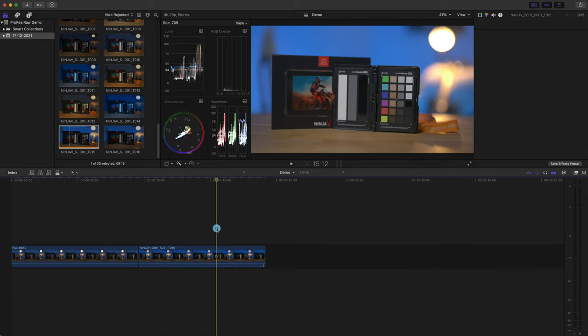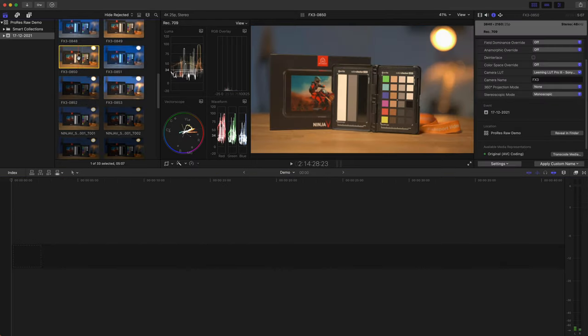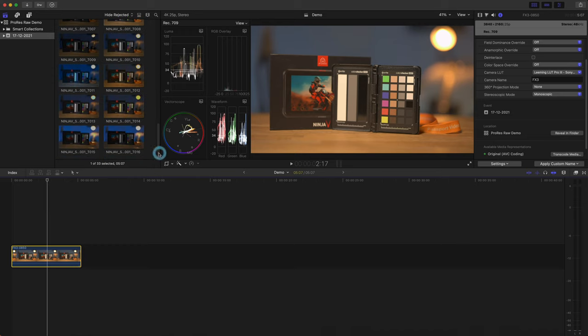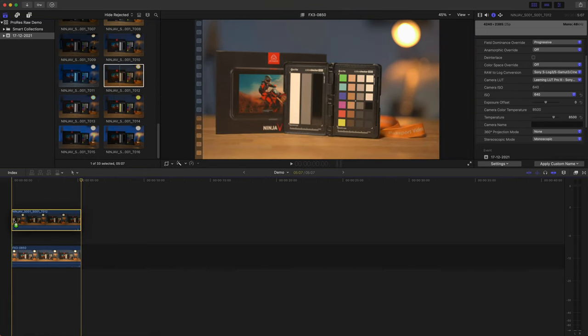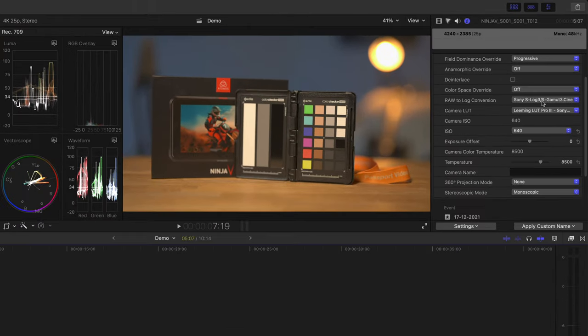Let's try the same thing with the FX3 clips. I'm by no means an expert in color correction, so I'd normally just correct clips like this using the Color Board or Color Wheels — bringing down the shadows, punching up the highlights a little, and then adjusting the mids. That brings us fairly close. I still don't think the results are quite as nice as from the ProRes RAW clips, but the real benefit was how easy it was to adjust by simply selecting an ISO.